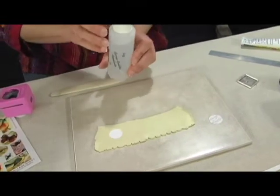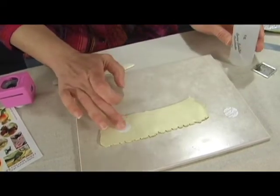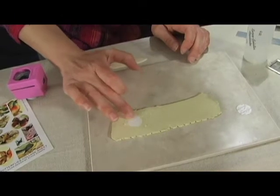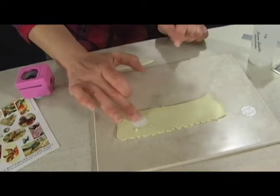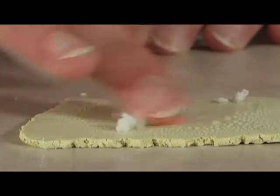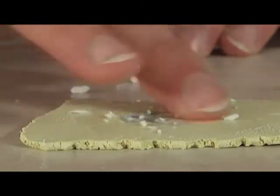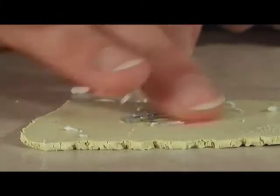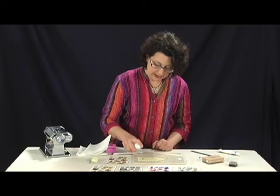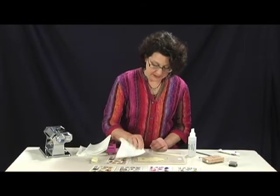Next I spritz the back of my paper with a few sprays of just plain water. Then I go into the back of the piece and just start rubbing it in a circular motion with my finger — firmly, but also gently. I keep rubbing until the image is revealed, and you can brush away the bits of paper. You can add a little bit more water if you've got some stubborn paper, and that should do it.